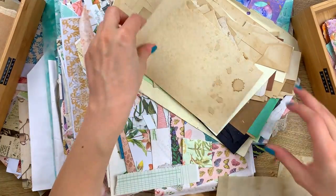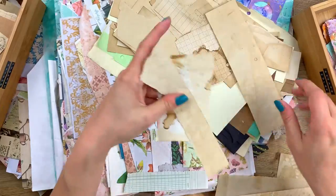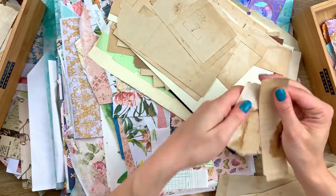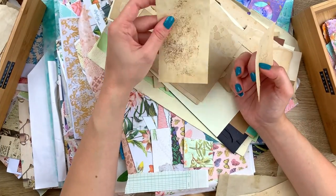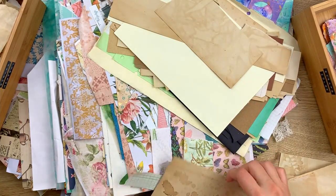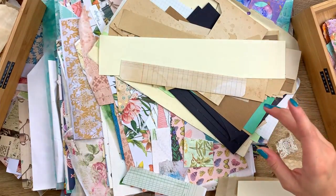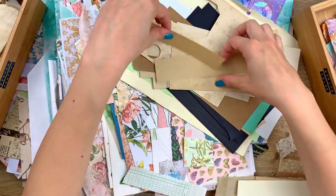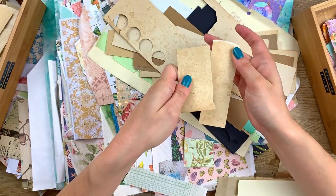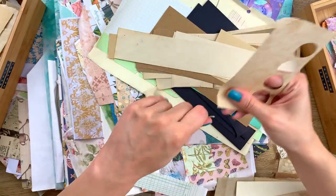I just want to go through all of our stash, see what we need and what we don't need anymore, what we don't use anymore, and just organize it so we actually grab for these things again. Some I'm just going to tear in half — I was doing some test stamping and probably cleaning my stamp on this, so I'm throwing this bit out. There's no rule — I'm not going to measure these scraps to decide which box they go in.